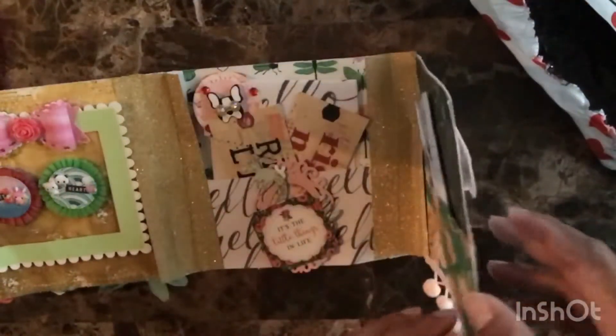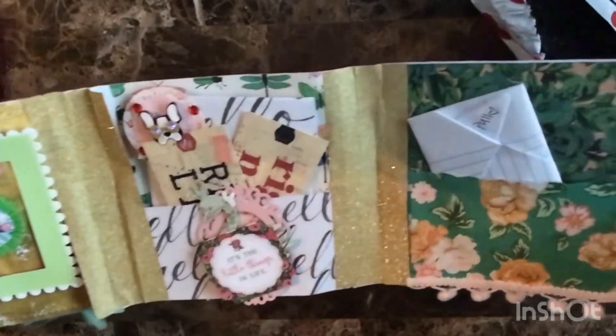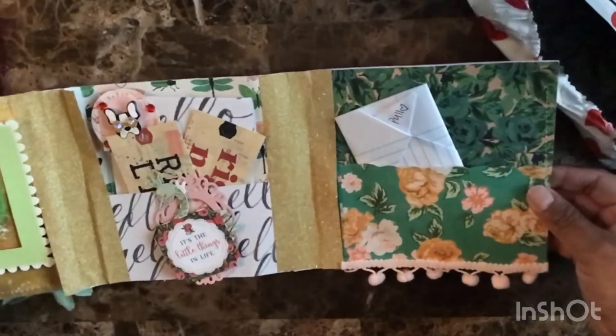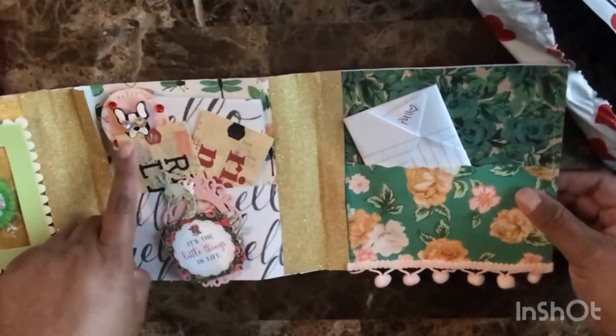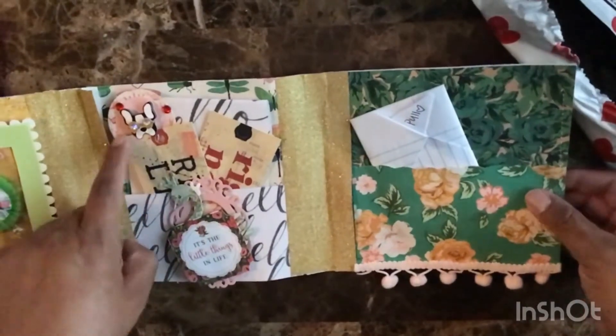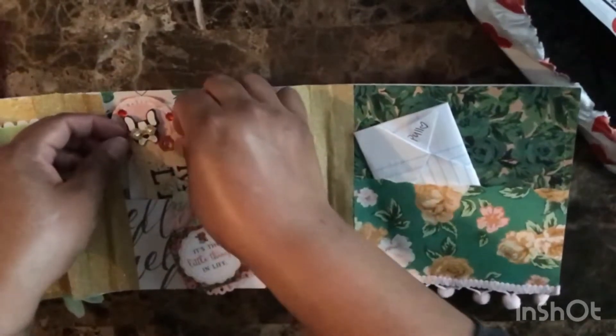This is a great way to add pom-pom to your project. And this is the inside look of the flip book. I love how everything goes together — all the colors, the prints. There's even a dog with glasses in it.